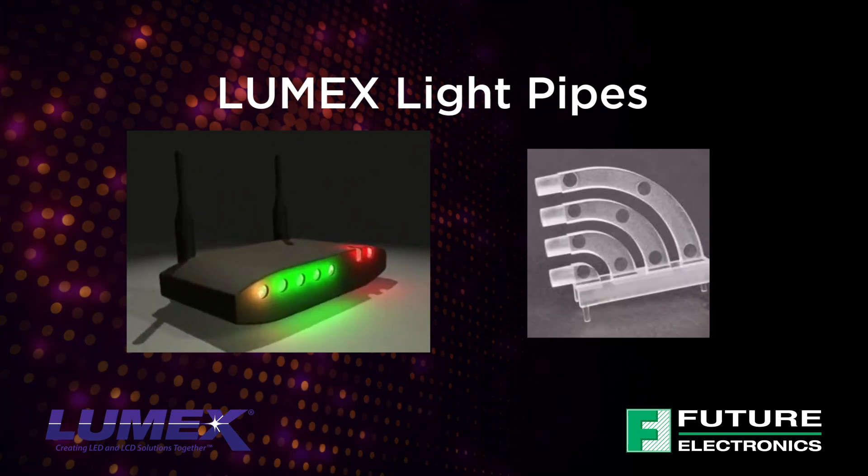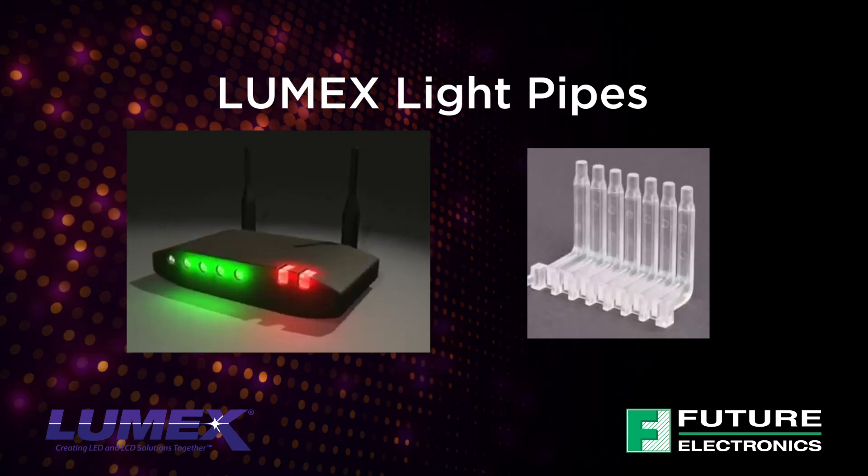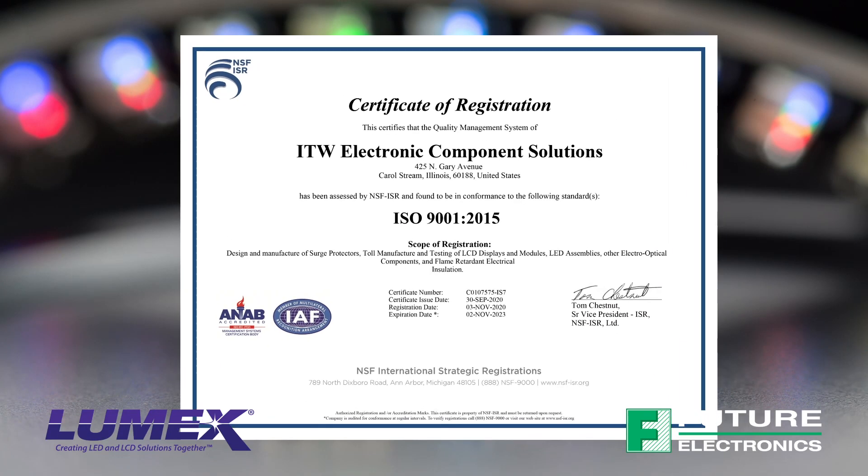Lumex Surface Mounted LEDs can also be fully customized to meet your specific design needs. With over 30 years of experience in lighting and illumination applications, Lumex has the expertise to ensure truly efficient design and performance.